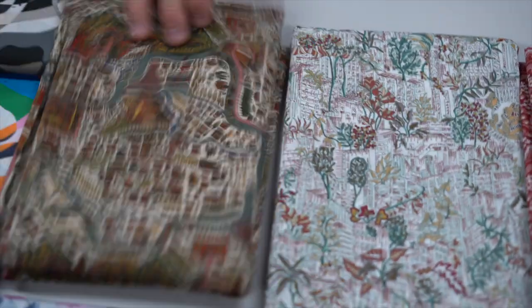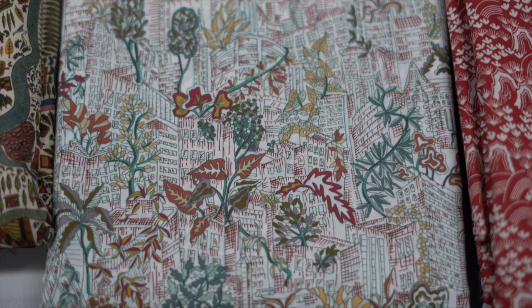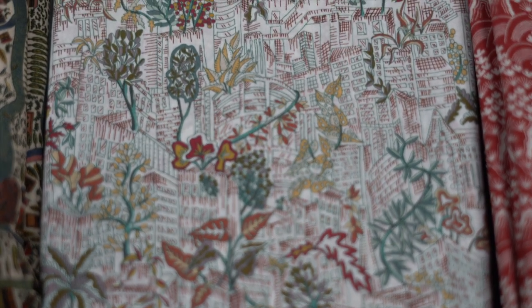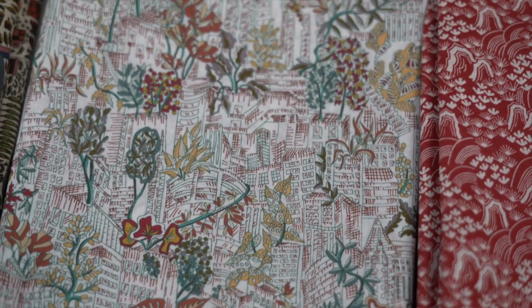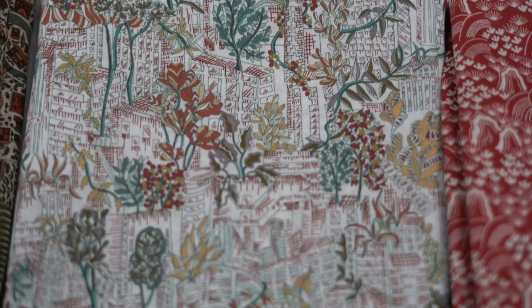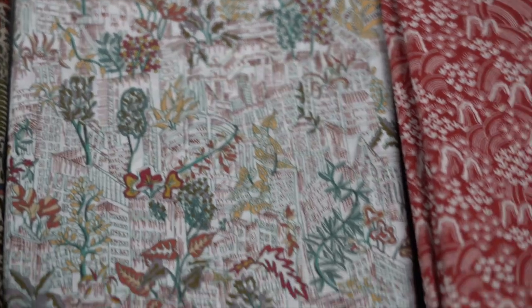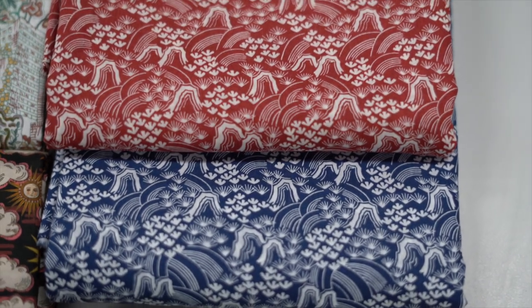Then this one here is Plantropolis - in the background you'll notice it's like buildings and then it's all plants growing out of them, so plants are basically taking over. Really cool, really fun idea.